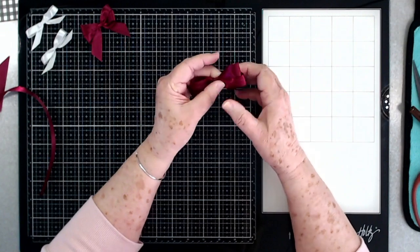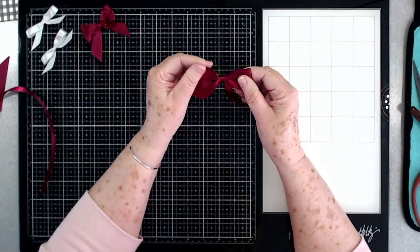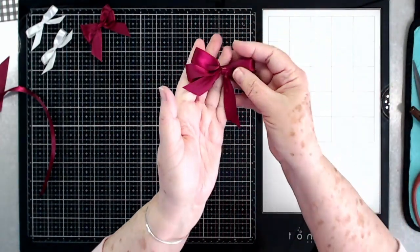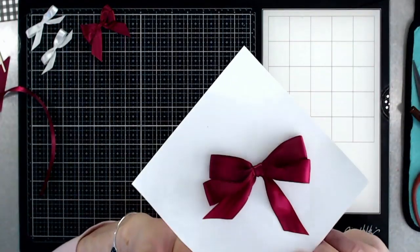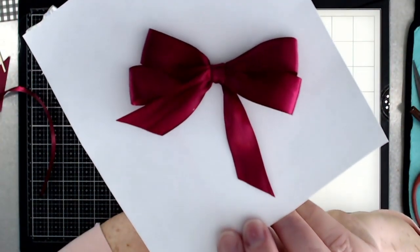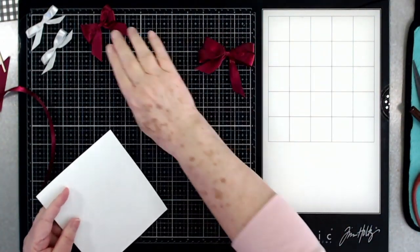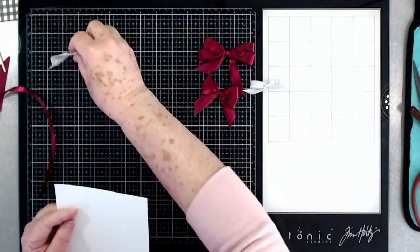If you want to tighten the center, just pull back and forth on that a little bit to tighten it up. Let me put it on a piece of white paper so you can see it better. There we go — that is quick and easy: how to make cute little bows just using your fingers.